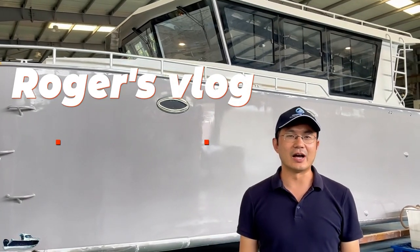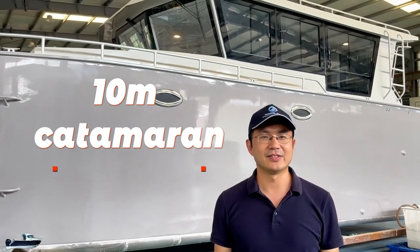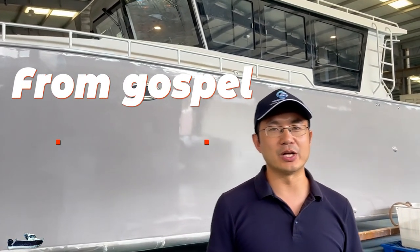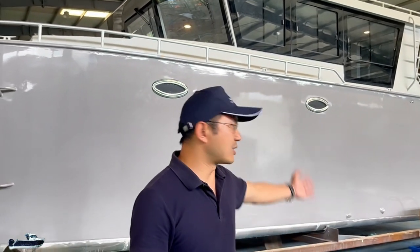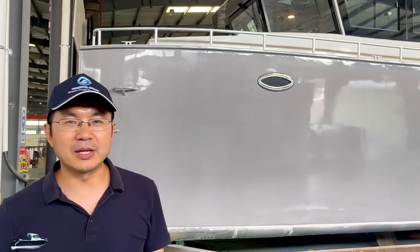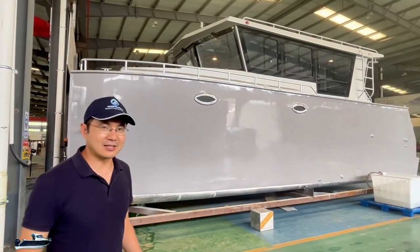Hello, I'm Roger from Gospor Boat. Today I'm very excited and happy to introduce this Mante 23 new model, which is a big catamaran — 10 meters by 4.5 meters. We've finished it and now it's ready for shipping to the United States.